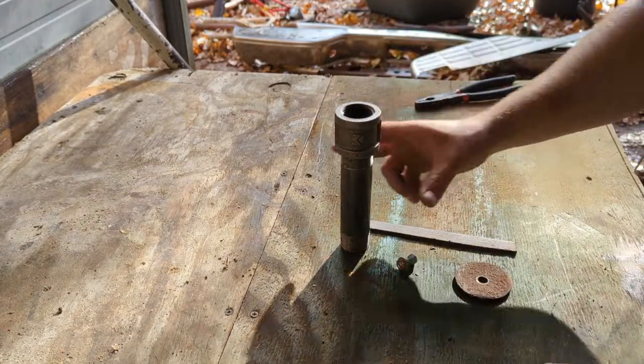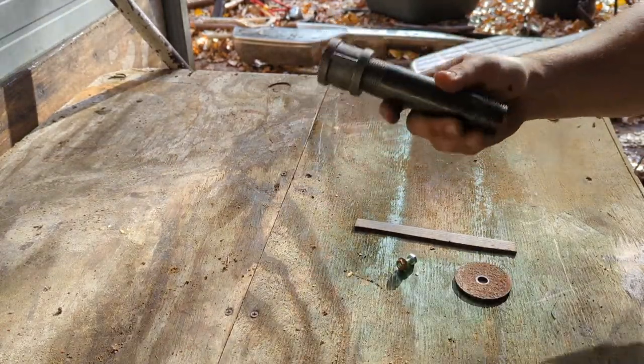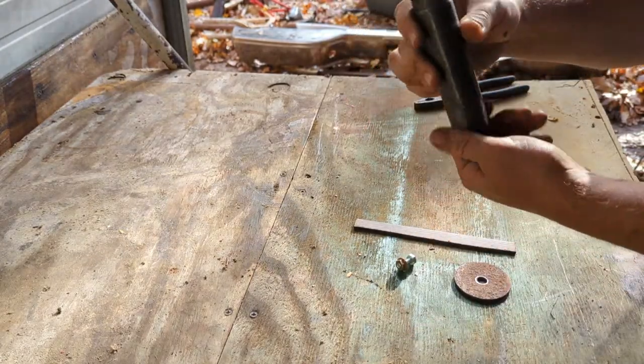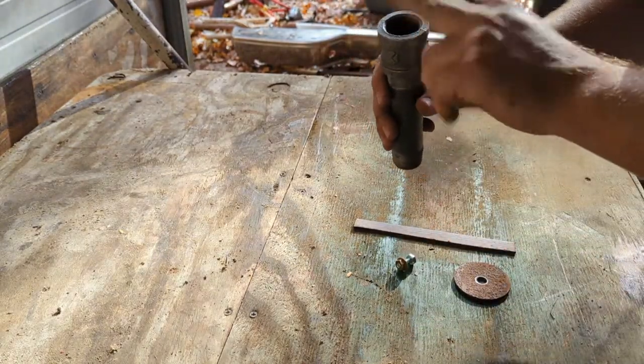That's what it's gonna take. I got this black iron pipe that screws in - it's got like a Briggs and Stratton elbow comes out - that's just gonna screw in there, put a flapper on top.